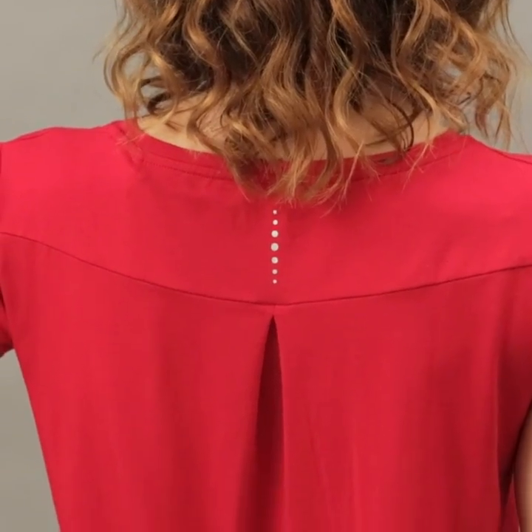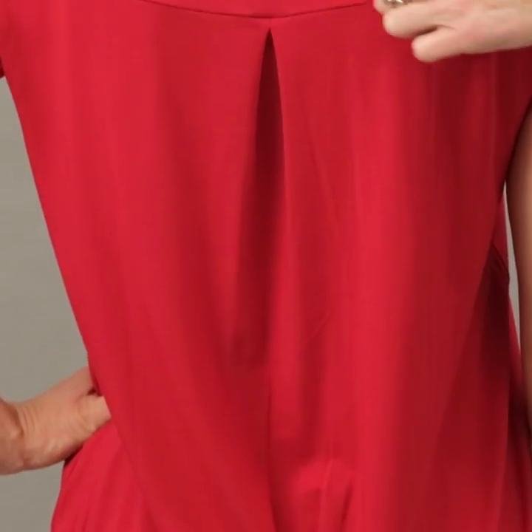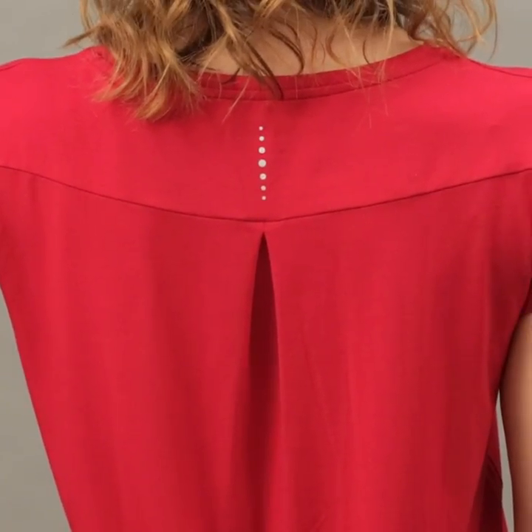The back detail on the Smoothie Tee is important. In a yoga class, a lot of people are going to be standing behind you, so it's nice to have some elegant detailing. You can also clearly see our logo, which is the seven chakras — the energy points in your body. It comes in crimson, cobalt, and jet black.